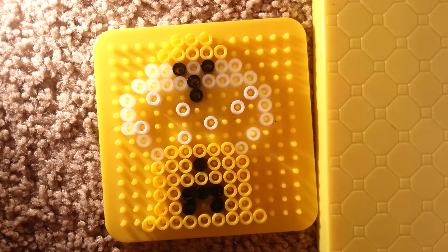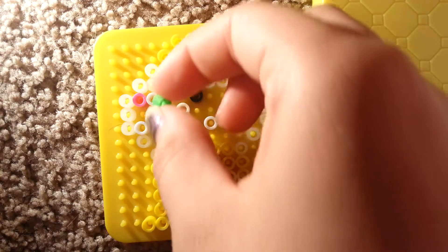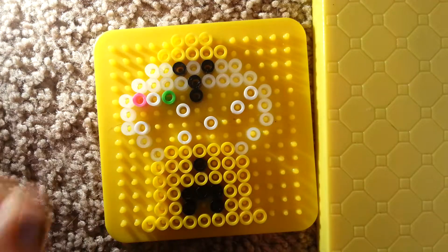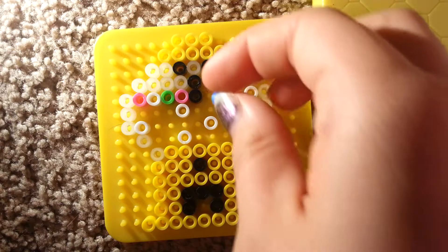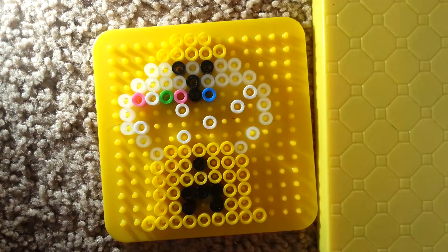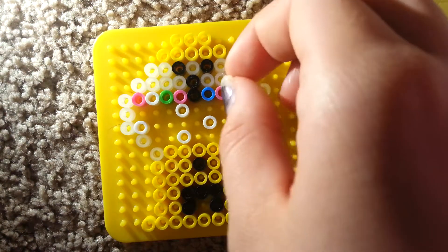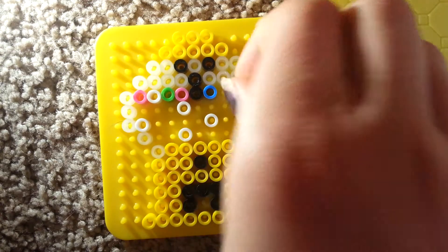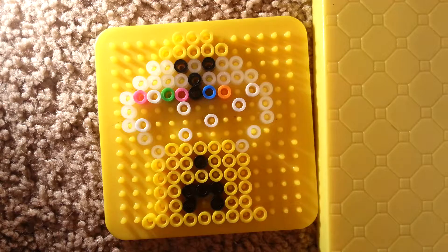So now we're going to go in order. You're going to need your pink, blue, orange, and green beads. Starting here, you're just going to put a pink bead, then green, then pink, then orange — sorry, blue. Then green, then orange. I am colorblind today — that's not green, that's orange. Green comes next.